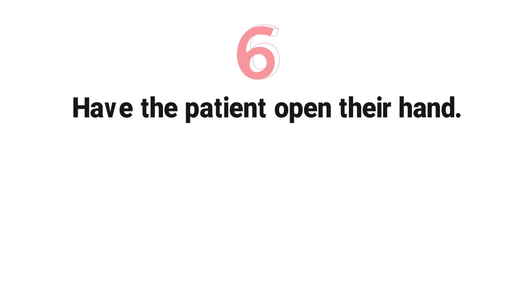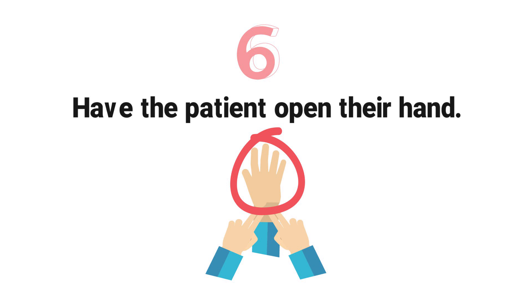Step 6: Have the patient open their hand. This is done to check whether the palm and fingers have blanched. Blanching means that you have completely occluded the radial and ulnar arteries with your fingers. The hand should have a whitish appearance in color.